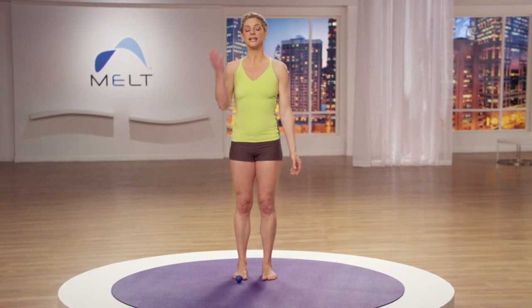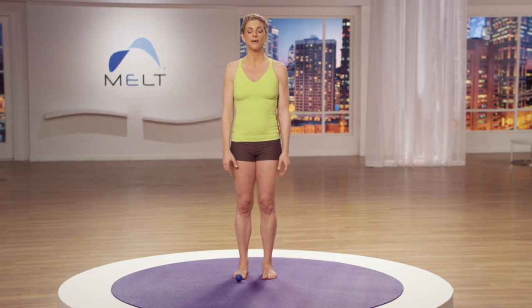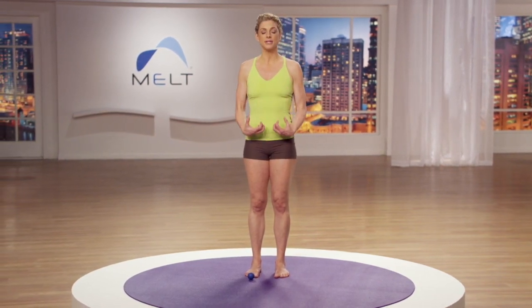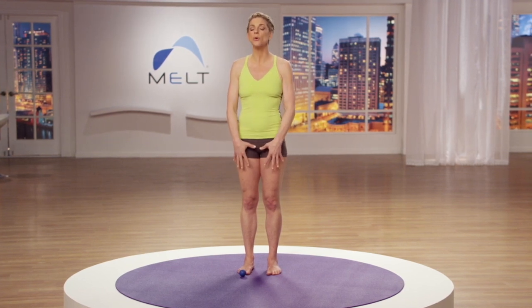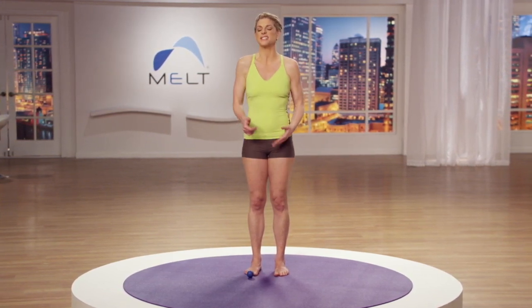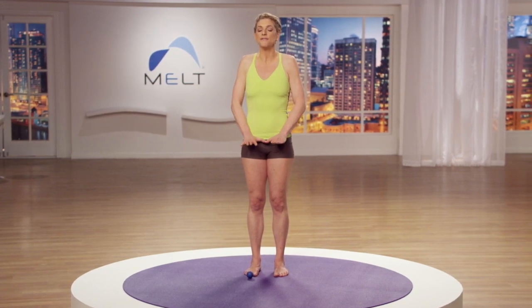Bring your feet side by side and let's reassess to see if we've acquired some natural hydration in the connective tissue and more balance. Bring your arms back to your side and close your eyes. Take a focused breath. Notice if your feet feel more grounded into the floor. Scan up your legs — notice if your legs feel more relaxed in that upright position, rather than clenching your thighs or butt cheeks or locking your knees. Notice if your feet feel more grounded and balanced on the floor.